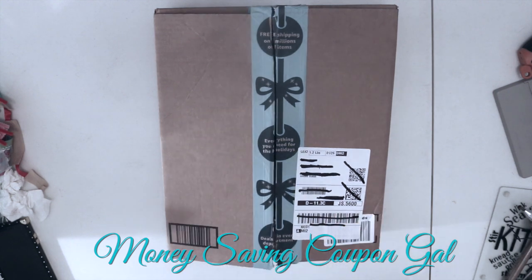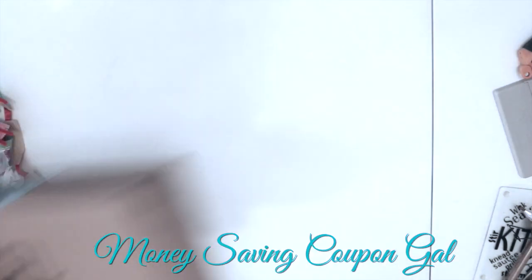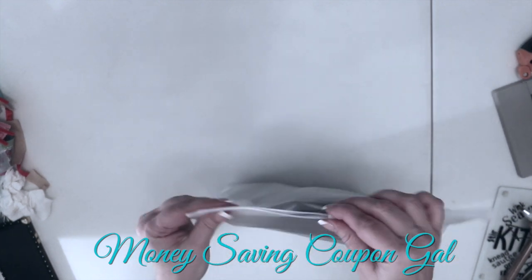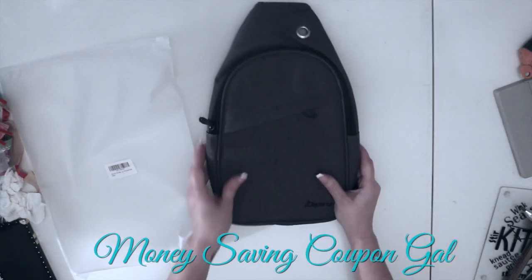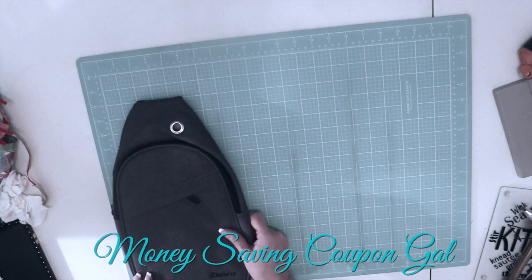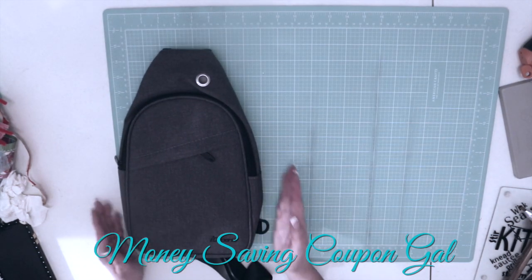Let's open it up and see what it is. I haven't even looked at it yet. Here is the bag. It says adjustable length. It comes in a Ziploc baggie, which is kind of nice — you could save it for something else or store the bag in it when you're not using it. Using my cutting mat to measure: the bag is about 14 and a half inches tall and about nine inches wide when laid flat.